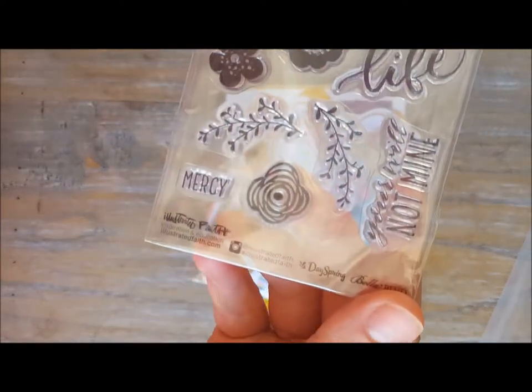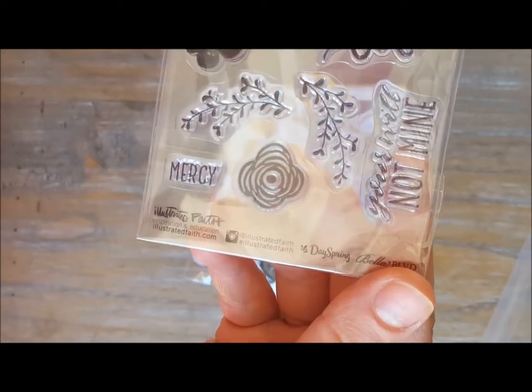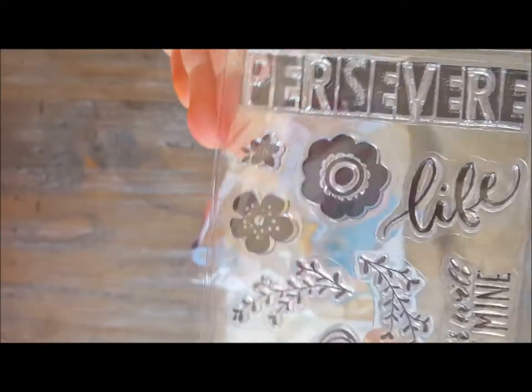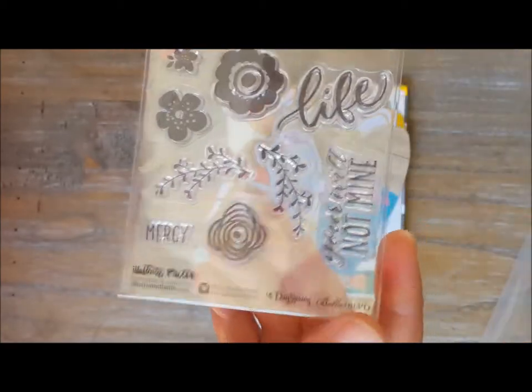These are some stamps that have flowers; this one says 'Your Will, Not Mine'; and 'Persevere.' So pretty.